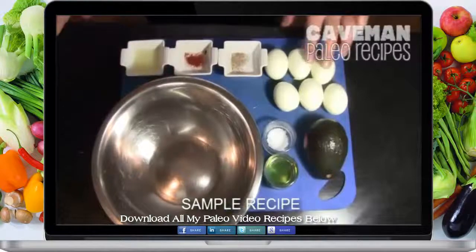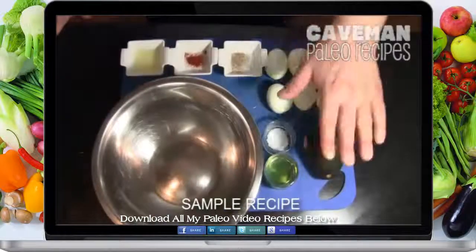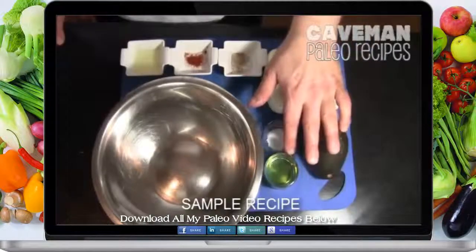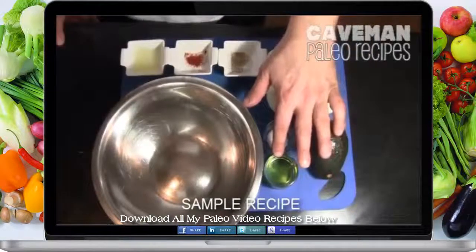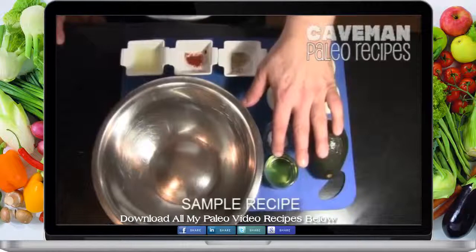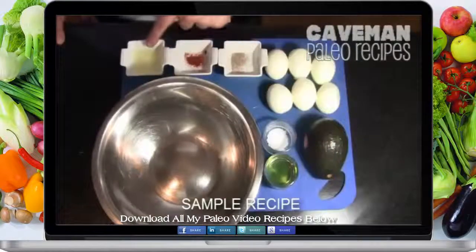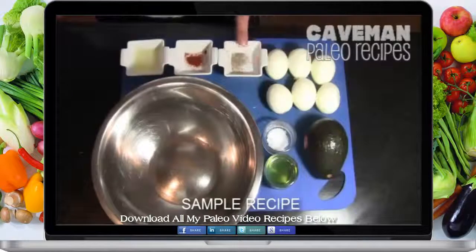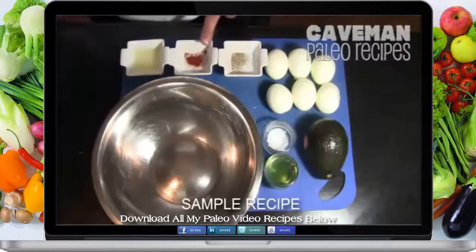I have six medium sized eggs, one avocado, two tablespoons of extra virgin olive oil, one teaspoon of lemon juice, a half a teaspoon of salt, a quarter teaspoon of finely ground pepper, and a half a teaspoon of smoked paprika.